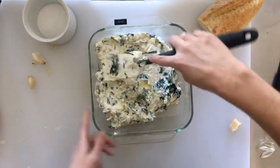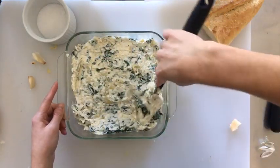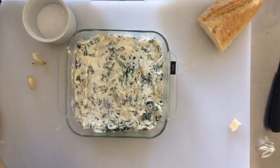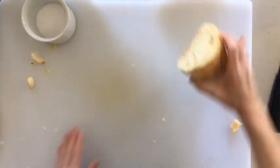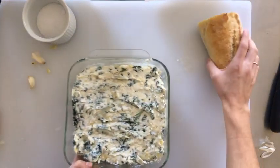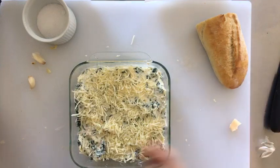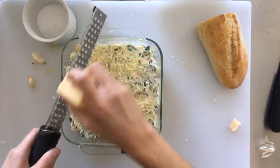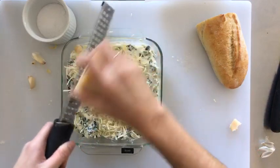I just have a casserole dish here — if I was serving this to guests I'd probably use a prettier ceramic baking dish, but this is what we have for kitchen testing. We're going to put this into a 350-degree preheated oven for about 30 minutes. Before we do, we're adding a little more mozzarella cheese over the top — an additional half cup — which will brown really nicely in the oven. Then some extra fresh Parmesan cheese for garnish.